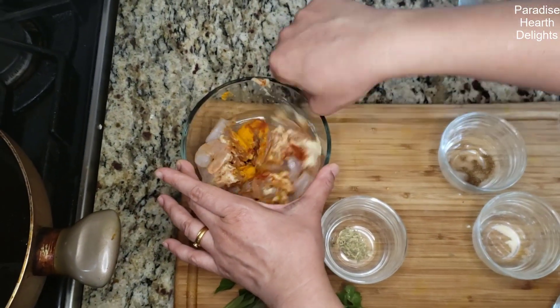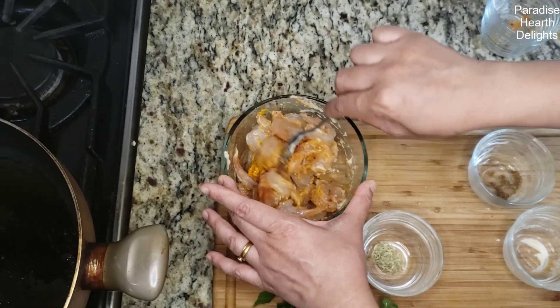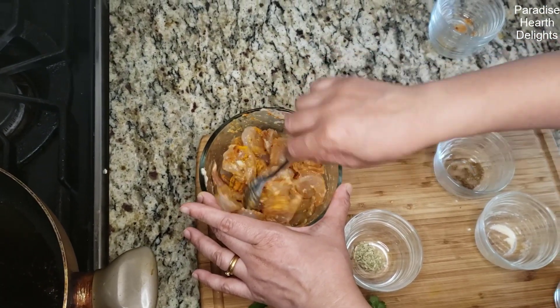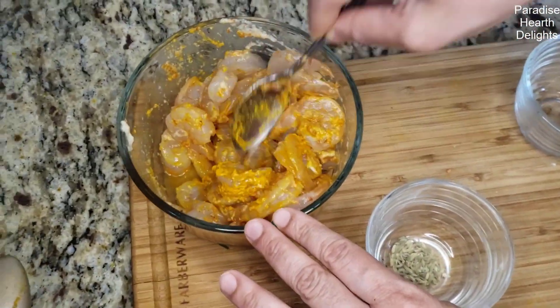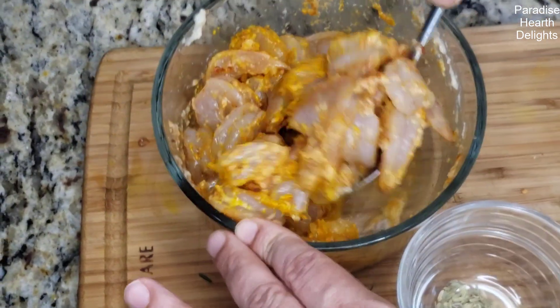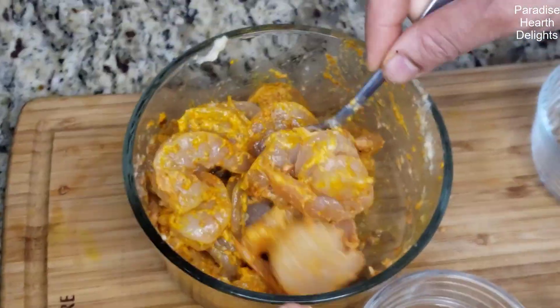We're going to give this a good mix, adding some salt, and make sure that all of the prawn is coated in the paste. We're going to marinate this for about 30 minutes to an hour, then set it aside.